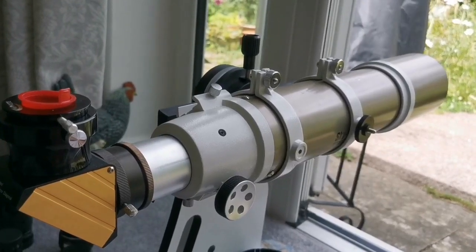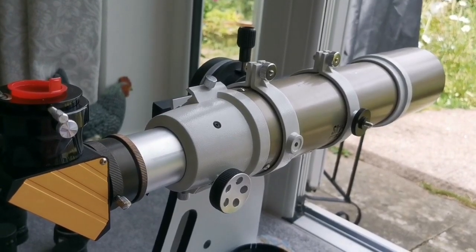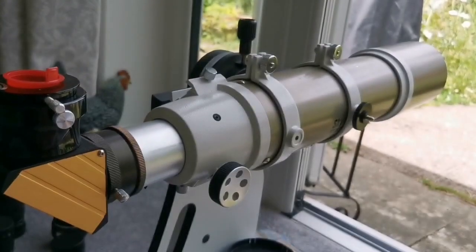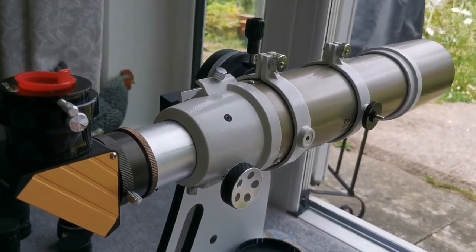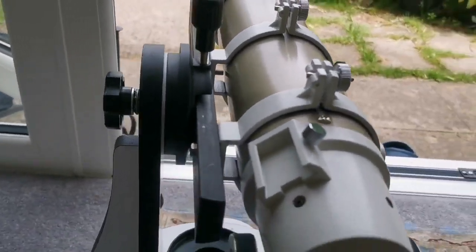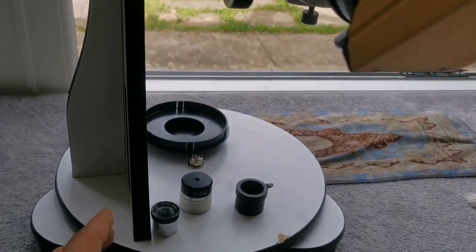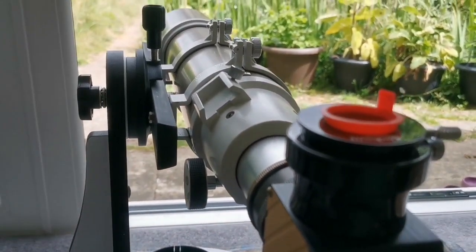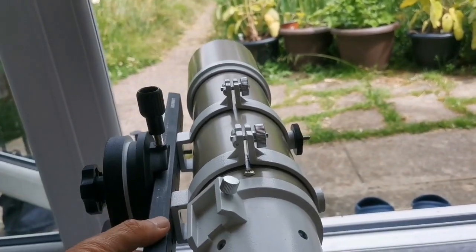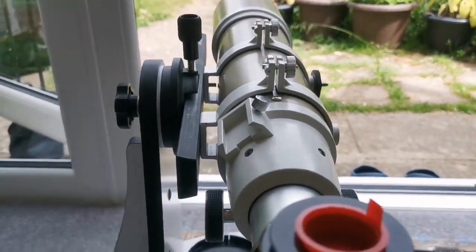The telescope I was using is the Skywatcher EVOSTAR 3.5-inch apochromatic refractor — the gold version. For the mount I'm using a Skywatcher FlexTube 130mm Dobsonian mount, which is quite fit for this. I'm also using a Losmandy dovetail bar, which is solid and suitable for this setup.